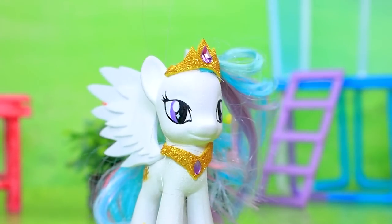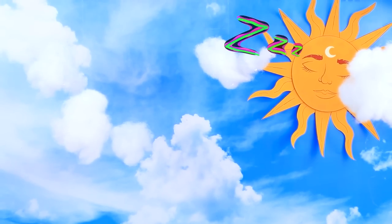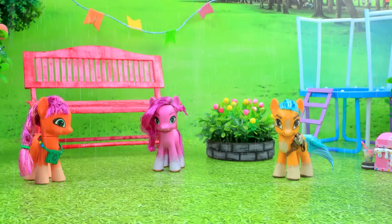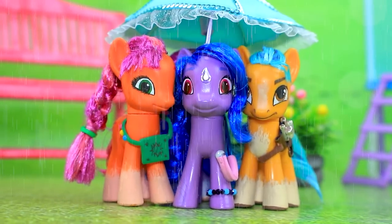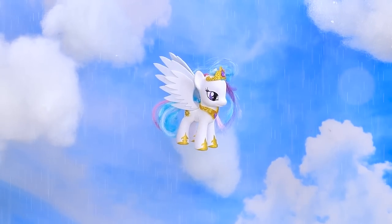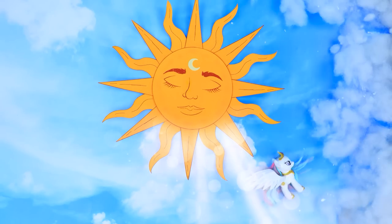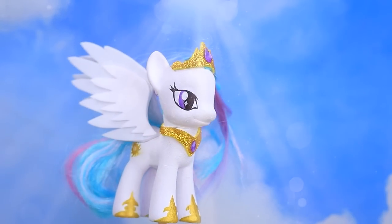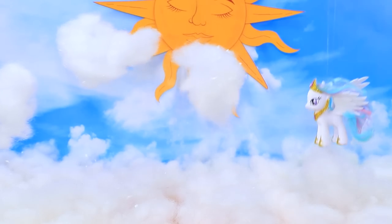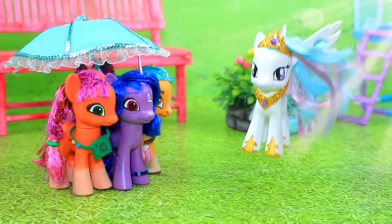The weather got worse — it's a mess! The sun hid behind a cloud, and ponies hurried to hide under the umbrella. Celestia guards the sunny day. Go away, clouds! That's better — warm rays! The satisfied pony gallops through the clouds. Sunny day is saved, and ponies can enjoy the warmth of the sun again.